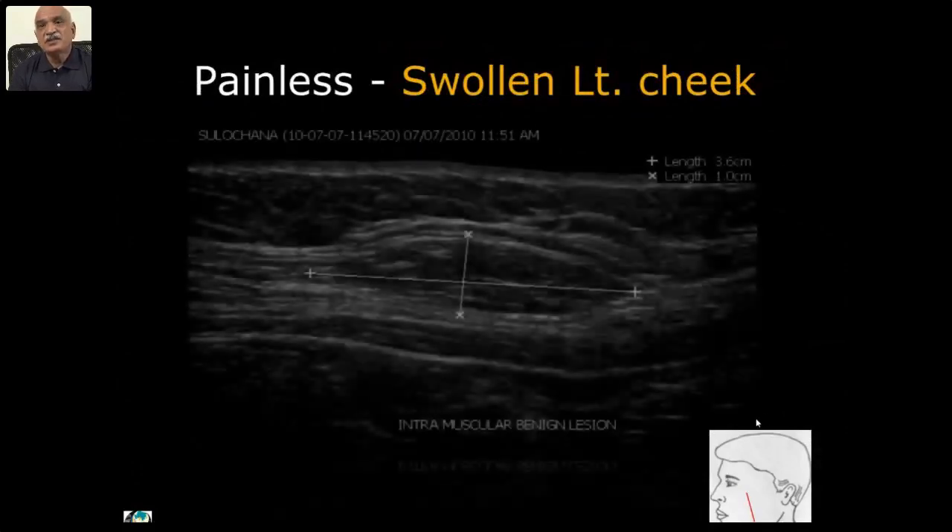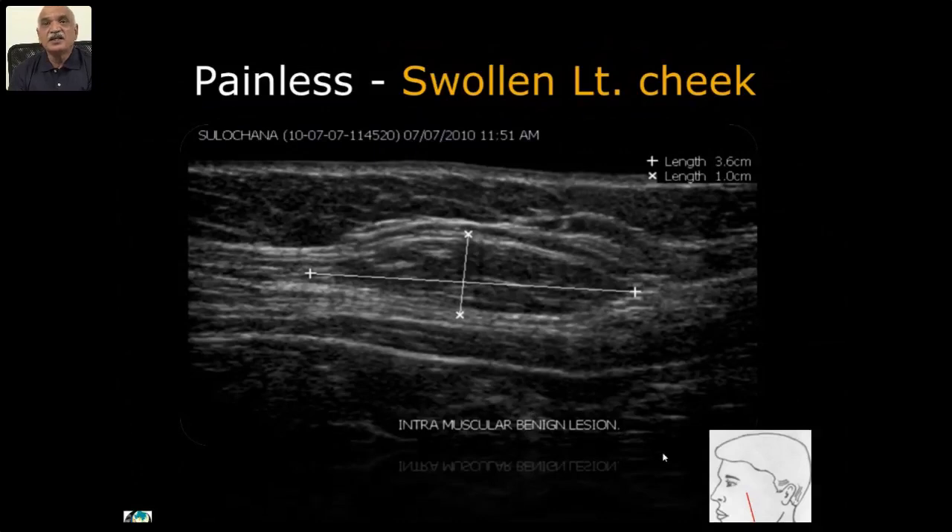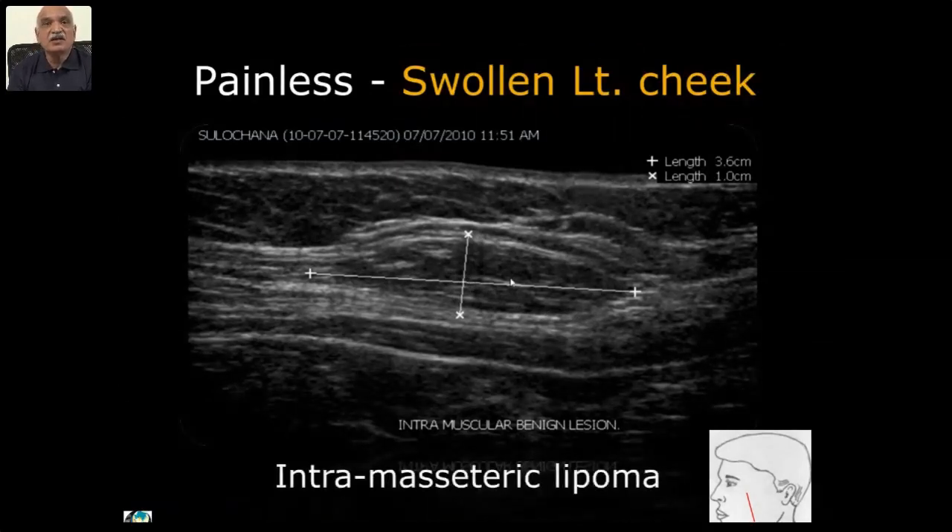Painless swollen left cheek: in the coronal section taken in the masseter region, there is an intra-masseteric benign condition with dense echoic strands within — nothing but an intra-masseteric lipoma, with a well-defined wall.